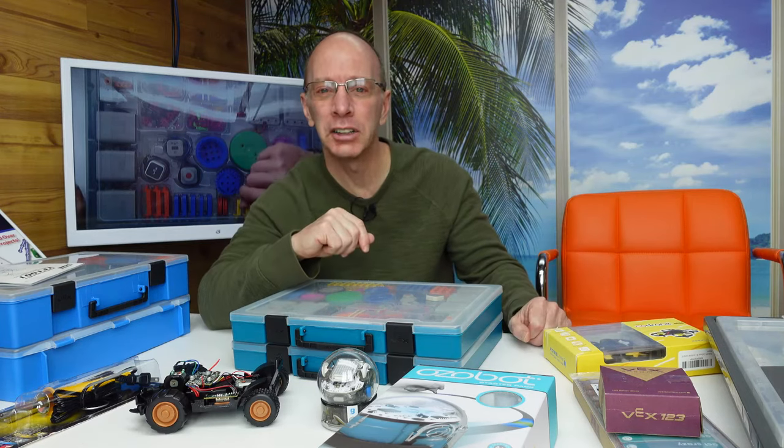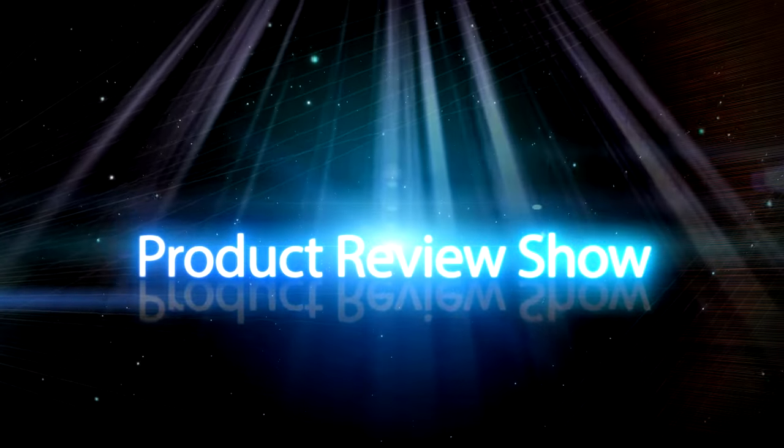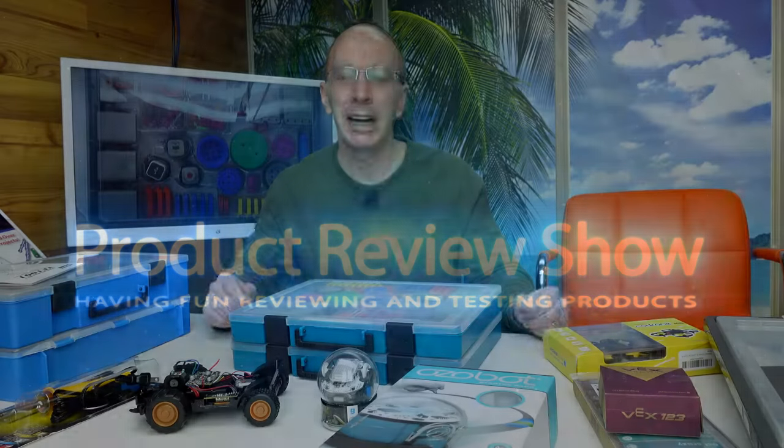Hey, welcome to the show. If you are interested in getting into robotics, or your school is trying to figure out what robotics kit is best, then this is the show for you. Stay tuned. Hey, welcome back to the show. Today we're going to talk about different robotics kits and what might work best for you or your school. So let's get started.